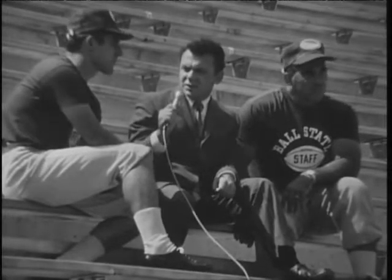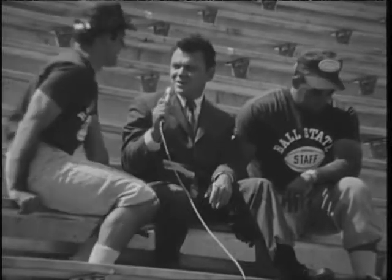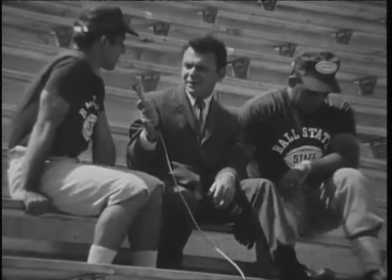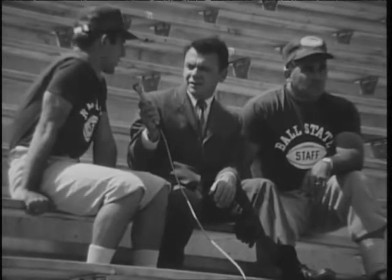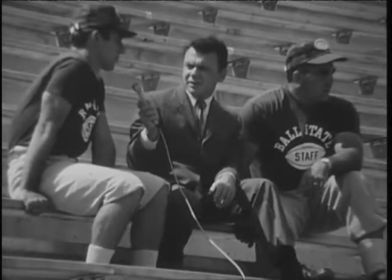Well, Ball State will be using its split ends quite a bit. In other words, are we going to see a passing game this year? Oh, I think you can expect to see the ball in the air a little bit this year, yes. We're going to go with the split end and the flanker back and run basically from the I formation in the backfield. And we hope to throw the ball quite a bit if we can.